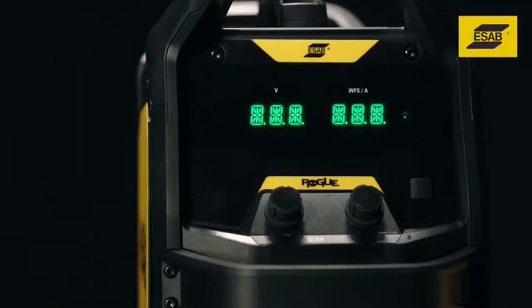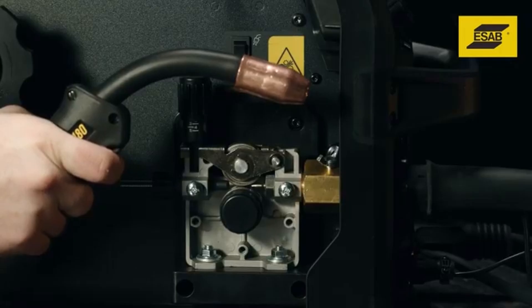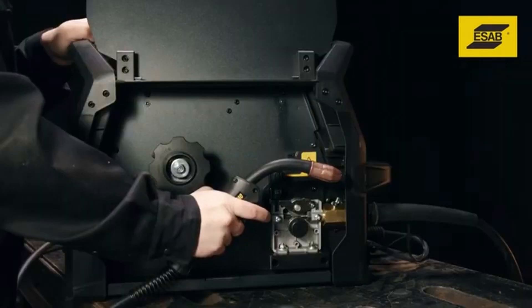Turn the machine on. To confirm gun connection, squeeze the gun trigger. The feed rolls should turn. If they don't, reconnect the plug.